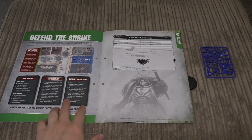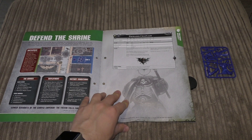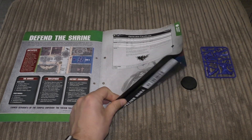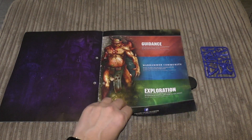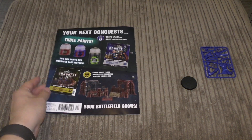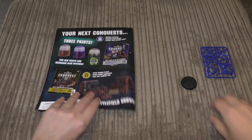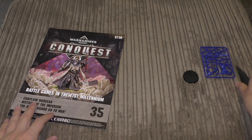There's also a 'Sacred Defense: Behind the Shrine' scenario featuring the Primaris Chaplain, plus the Chaplain data sheet which I'll draw from when I review this magazine. Then a preview of the next two issues, which we've already seen in this unboxing.